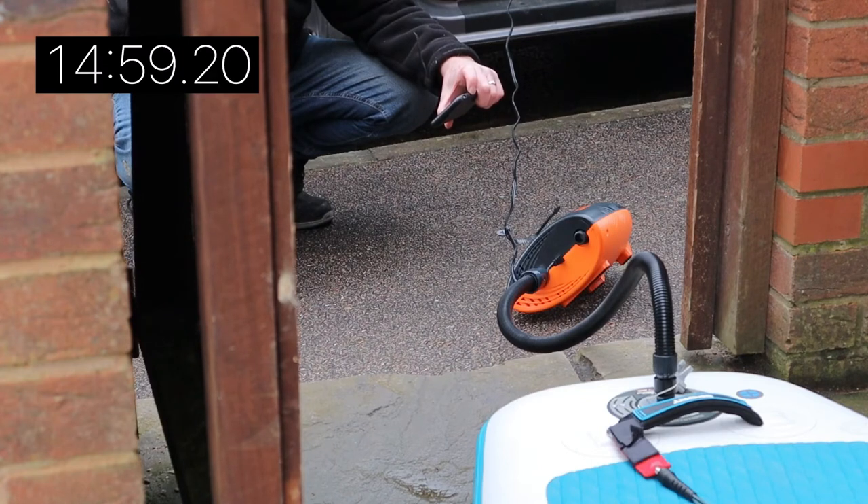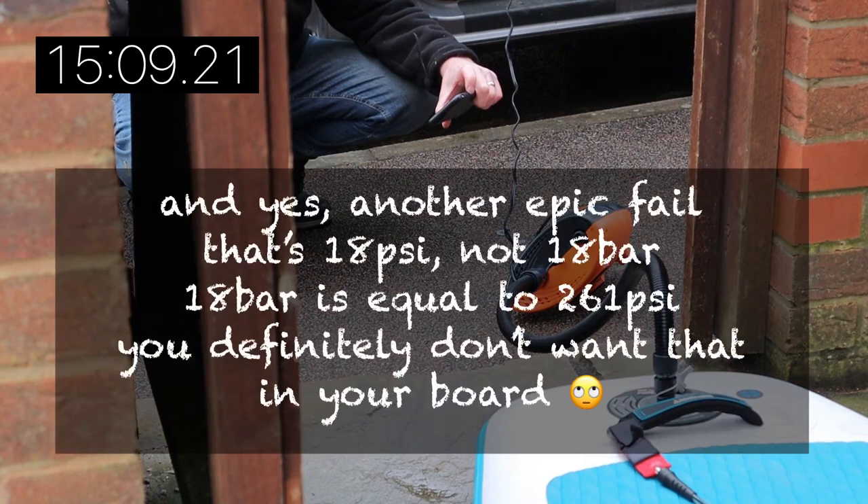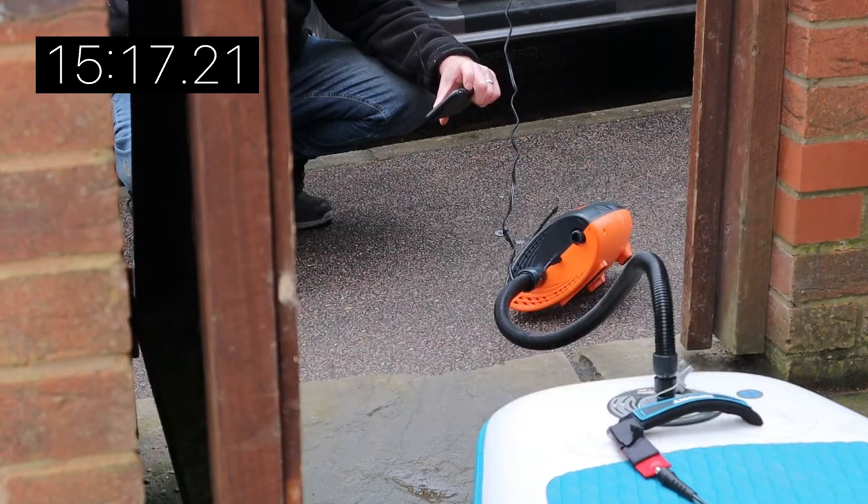I'm nearly at the end of the inflation now. You'll see me videoing the last few seconds as it goes 18 bar, 19 bar, 20 bar, which is the maximum for this pump. The maximum on this paddleboard is 21, and that's the recommendation for Red Paddle Co. The pump will only go to 20, but I can live with that to be fair.